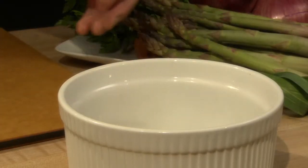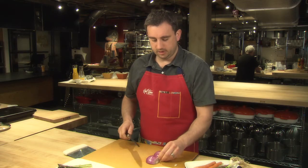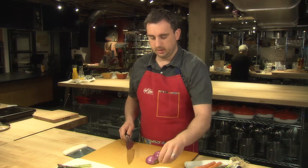Here's my compost. These are my prepped items. Really the key here is just keeping your workstation clean and organized.